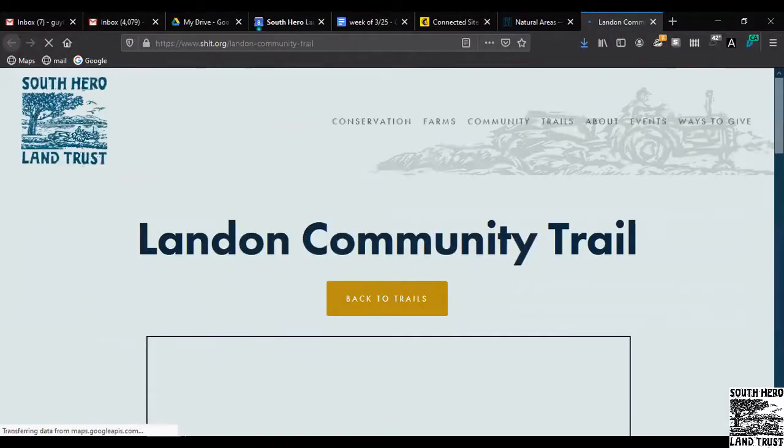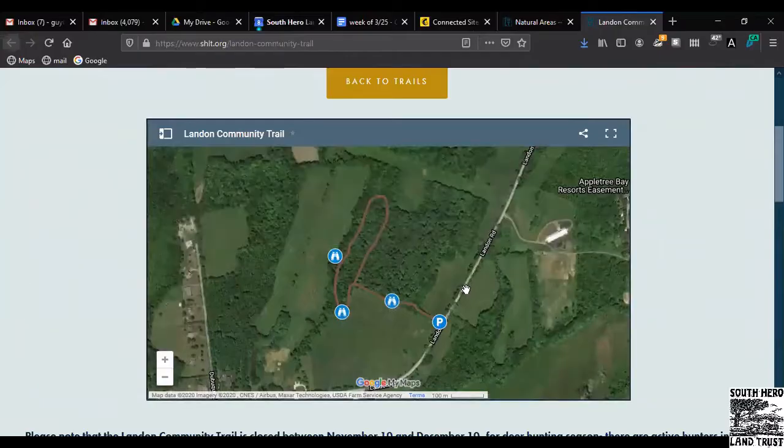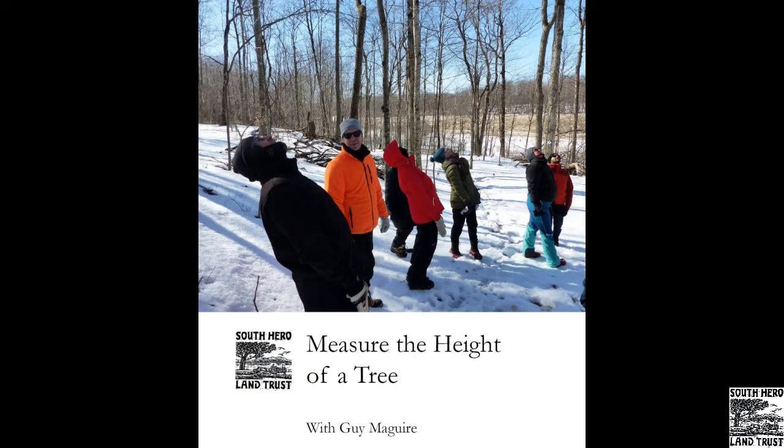Hey everyone, my name is Kai McGuire and I'm the Programs Director for South Europe Land Trust. Today we're going to go to the Conservative Land and Community Trail in South Europe to learn how to measure the height of a tree using only a stick, a tape measure, and a little bit of math.